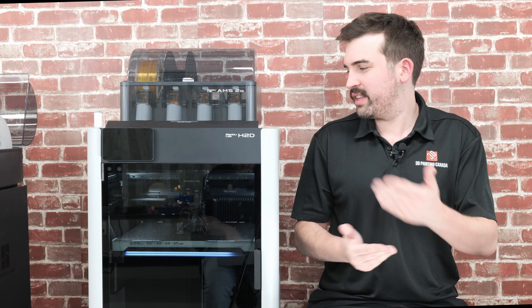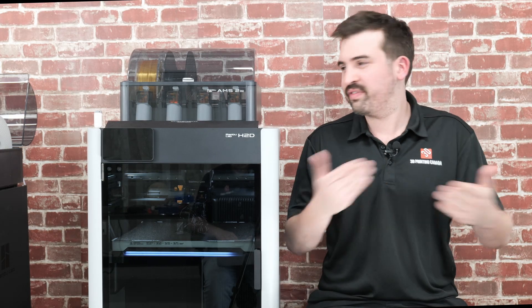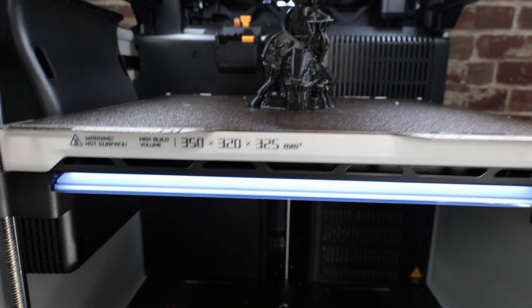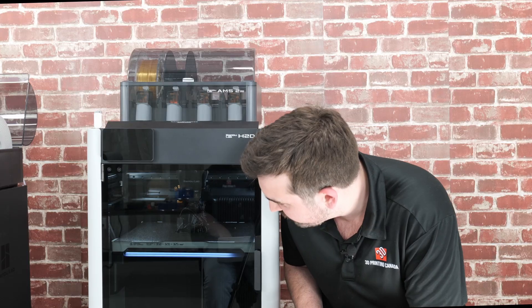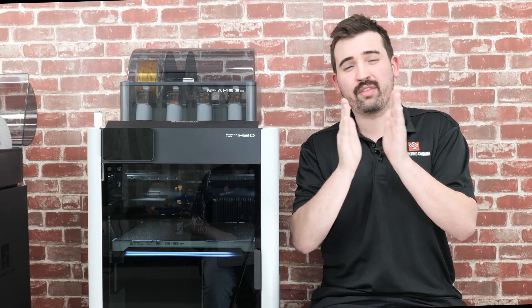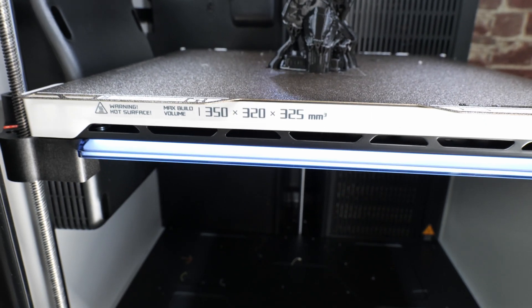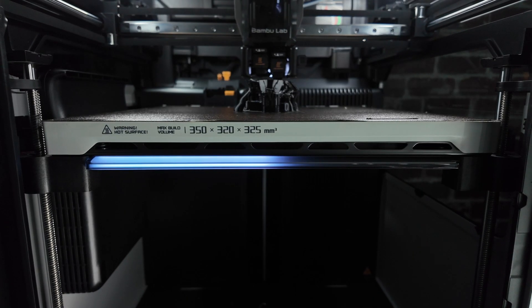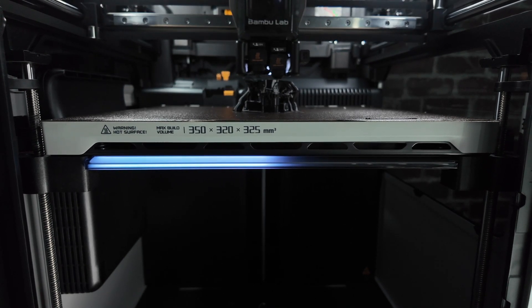I've covered the main feature of this printer — the dual nozzle tool head — but there are some other nice features as well. First off, this one has a nice large bed. This one is 350 by 320 by 325mm. A slight bit of that is not accessible on each end because of the way the dual nozzle setup works, so you lose a little bit on each side, but it's still quite a big bed. Another nice feature is this big indicator bar across the front — it'll give you information about the print such as the progress, which is nice because you can take a quick glance and know exactly where it is.